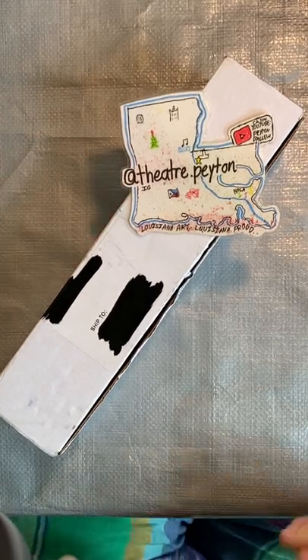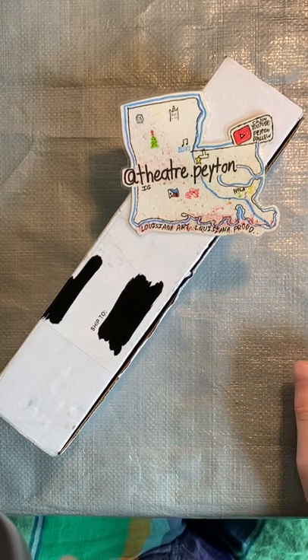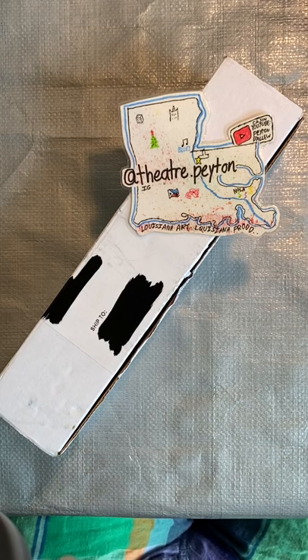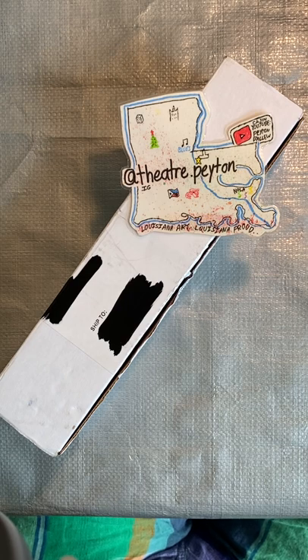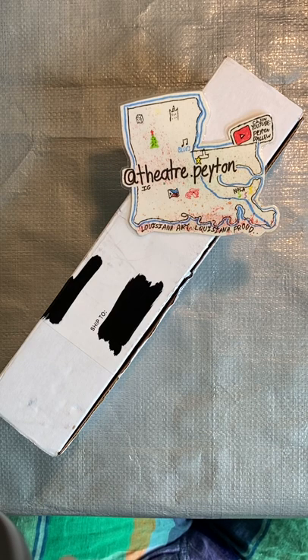Hello everyone, welcome back to my new YouTube video where we are featuring the September 2022 Art Snacks box. And here in this box is some amazing products that y'all will absolutely love. I just know it for sure.